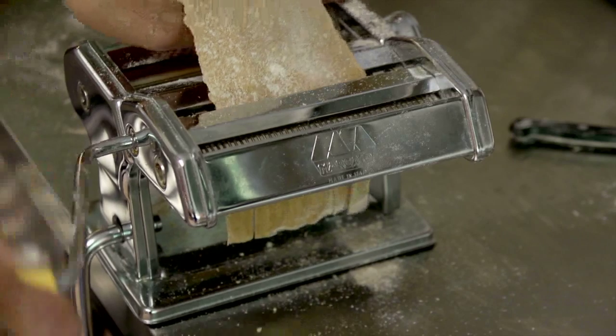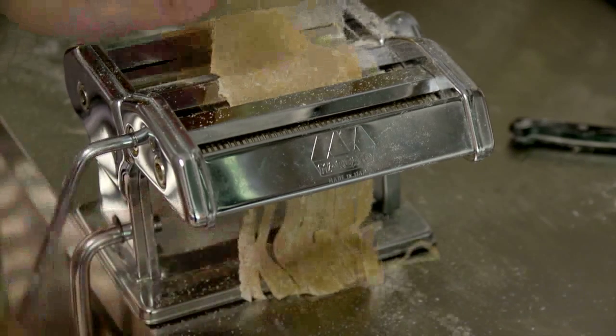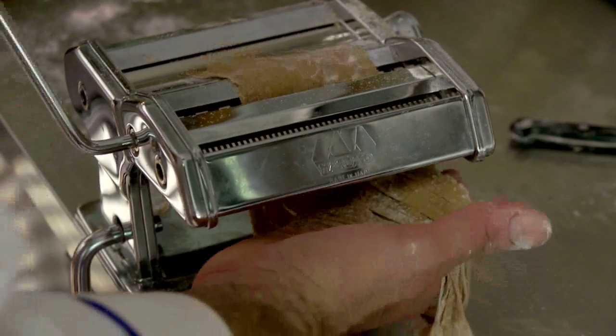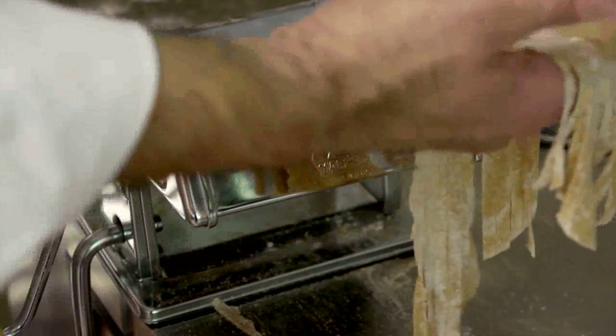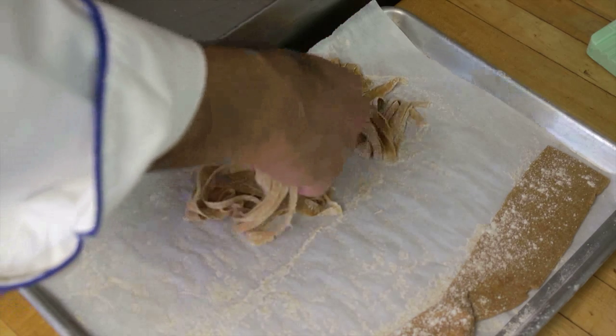We're going to cut the fettuccine. Pick it up gently and steer it through, because it has a tendency to shift to the side. Once it's about halfway through, put your hand underneath it. If the sheet of pasta is too long, don't be afraid to cut it in half to make it more manageable. Now let's put it on the pan — keep it loose, just kind of turn it and keep it loose.